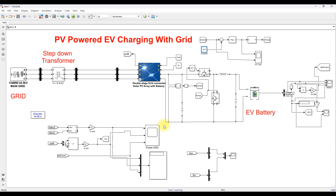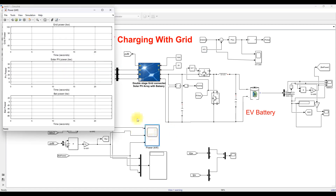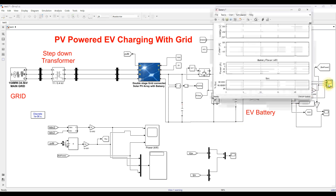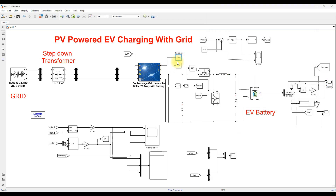There are different scopes in the model: a power scope showing grid power, solar PV power, and EV battery power; a voltage and current scope at the point of common coupling; and a scope measuring battery voltage, current, power, and SOC. Irradiation is set to 1000 W/m² and temperature to 25°C.